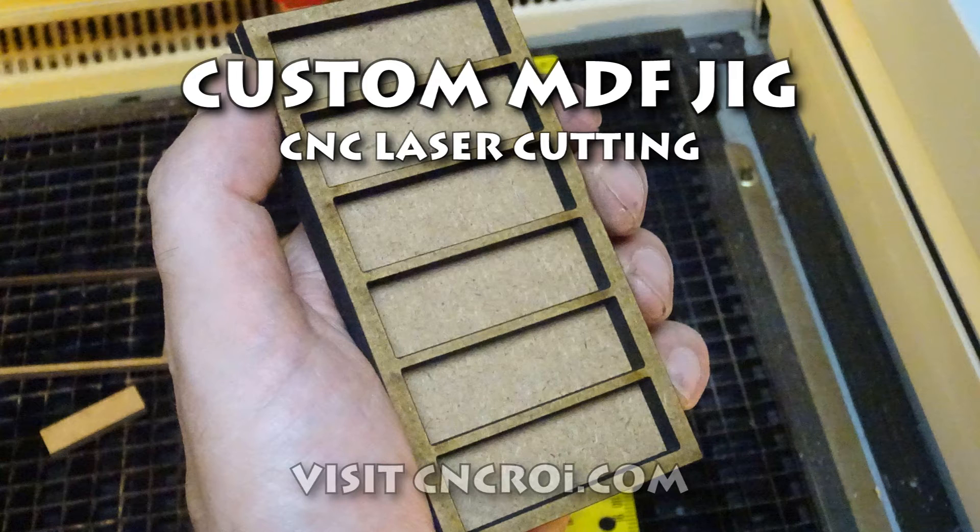Hi there, I'm John from CNCROI.com and today we're going to make a custom little MDF jig. It's a bit noisier than normal here in the shop when I do videos. The reason is I've got my industrial Austrian CNC laser doing some fiber work on some brass, so I have to let it run because it's a very slow process. In the meantime I decided to just get a video out of the way.